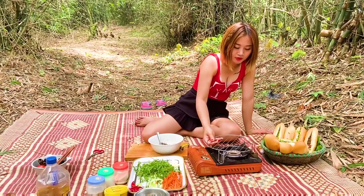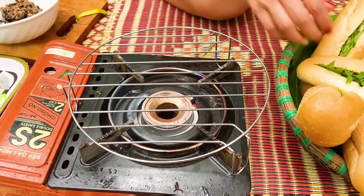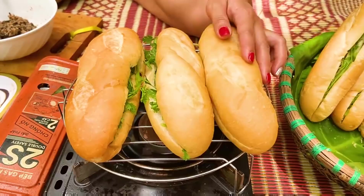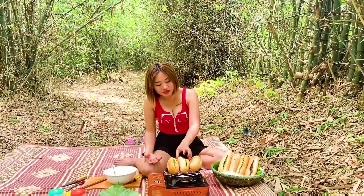Ở đây thì mình đã chuẩn bị cái vỉ này rồi. Mình sẽ nướng qua cho bánh mì nóng. Mình sẽ bật bếp để lửa thật nhỏ nhé các bạn. Mình sẽ đặt những chiếc bánh mì lên. Mình cảm thấy rất là hạnh phúc khi được nướng bánh mì dưới bóng tre, gió mát — thực kỳ tuyệt vời các bạn ạ. Bánh mì ở đây thì mình nướng đã chín rồi đấy.